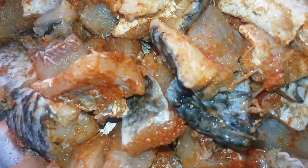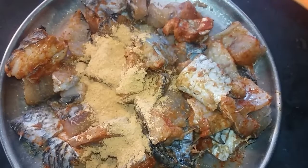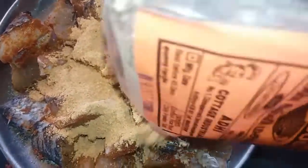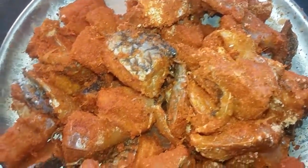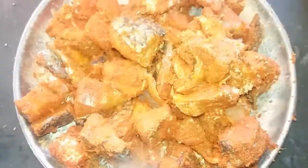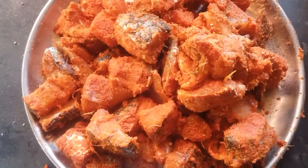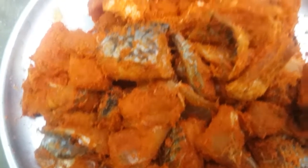Mix it with chili powder. I am going to show you how to make a chili powder. Now we are going to make a marinade and marinate it. We are going to fry it.